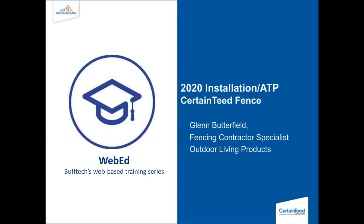It is now my pleasure to turn today's program over to Mr. Glenn Butterfield, Contractor Specialist. Thanks everyone for showing up on this Friday morning, taking a break from your quarantine to go over some installation and product information.